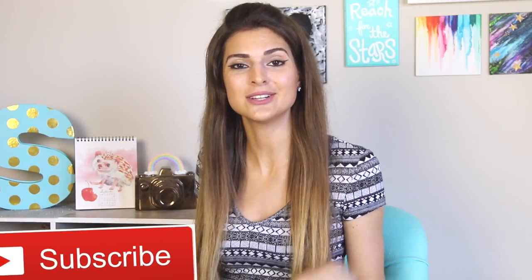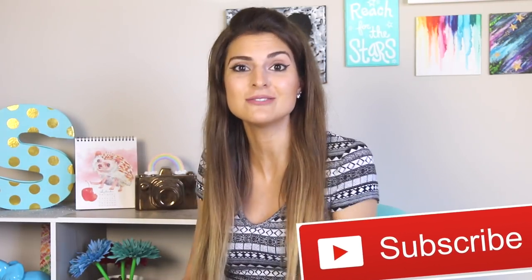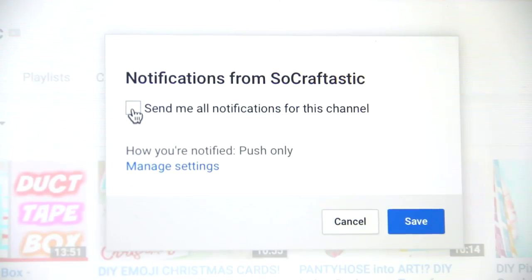Hi, I hope you're doing well. Welcome back to my channel, or welcome if you're brand new here — in that case you can click the red subscribe button below to become a part of the SoCraftastic family. I would love to have you, and if you want to be notified every single time I post a new video, go ahead and click the bell icon.